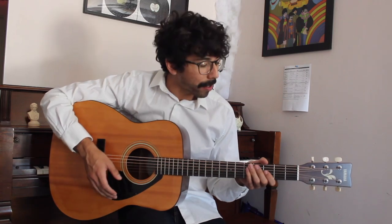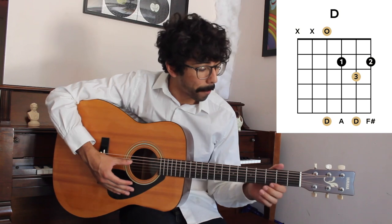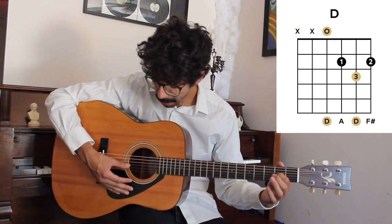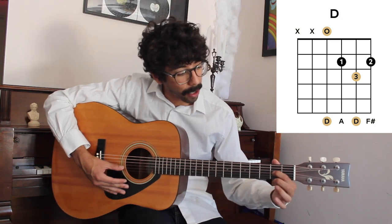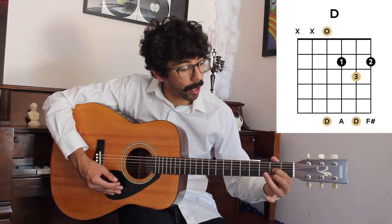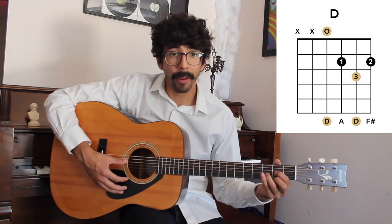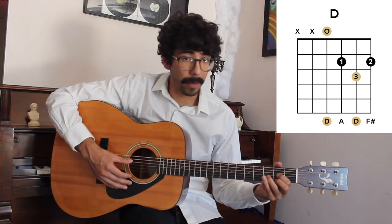To play a D major chord we're only going to be strumming the bottom four strings of the guitar. With our first finger we're going to be fretting the second fret of the G string, our second finger is going to be on the second fret of the E string, and our third finger is going to be on the third fret of the B string. So all together, playing from the bottom four strings, we're going to play a D major chord.